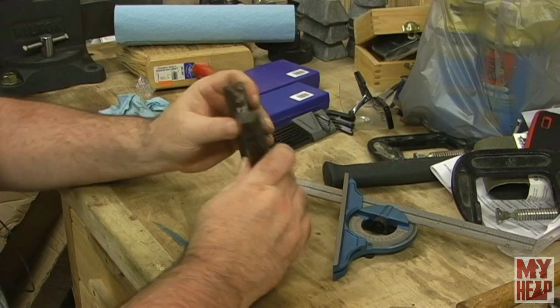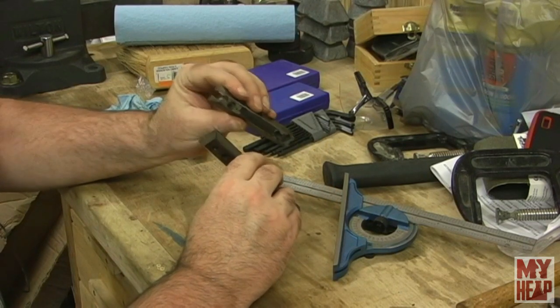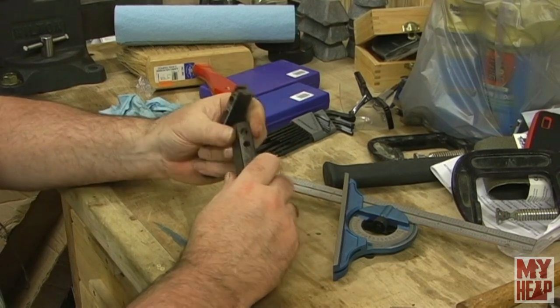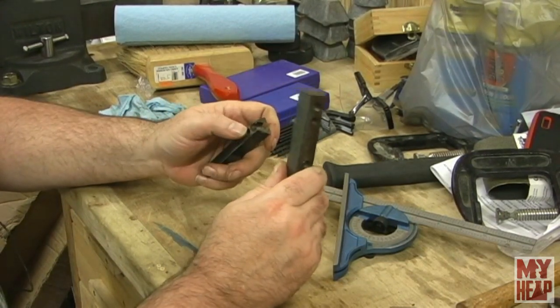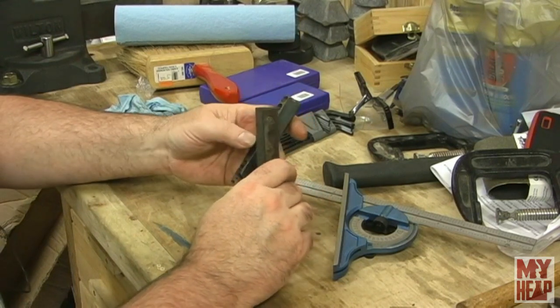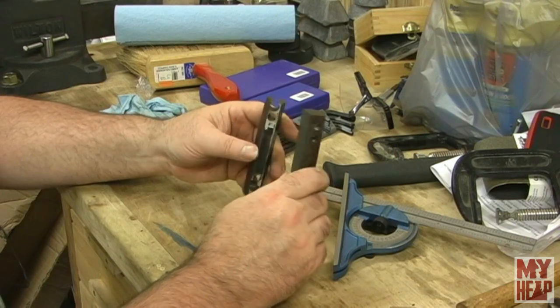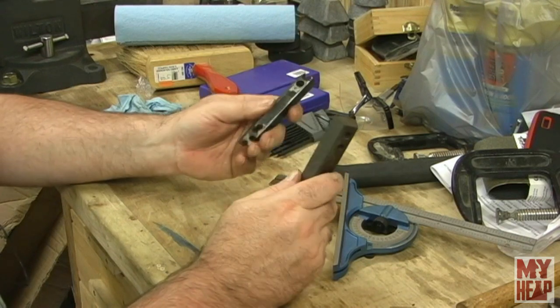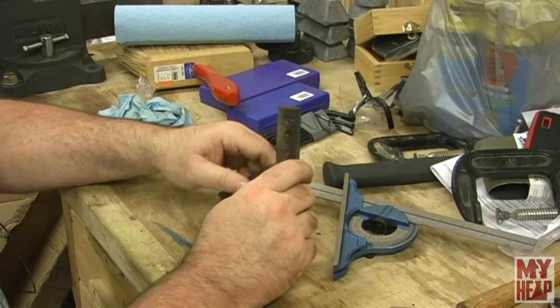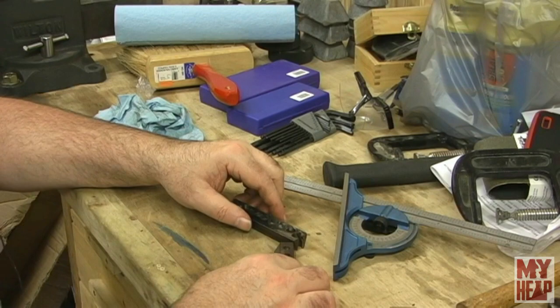I'm still going to send both of these to Chirpy because they look pretty close. This one actually looks deeper, so I think this is a homemade one and this is the angle it's supposed to be at. What I might do is contact Chirpy and see if he wants me to send the slide and both gibs, and go from there. Let me grab the slide real quick and I'll be right back.